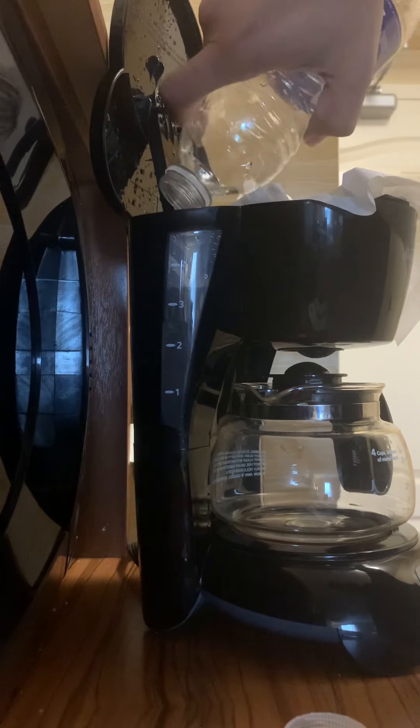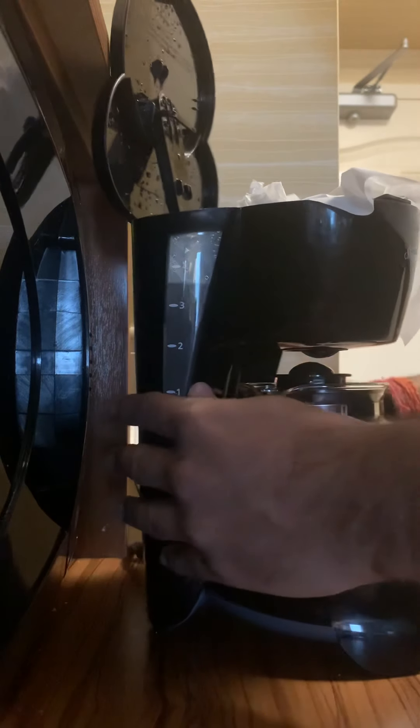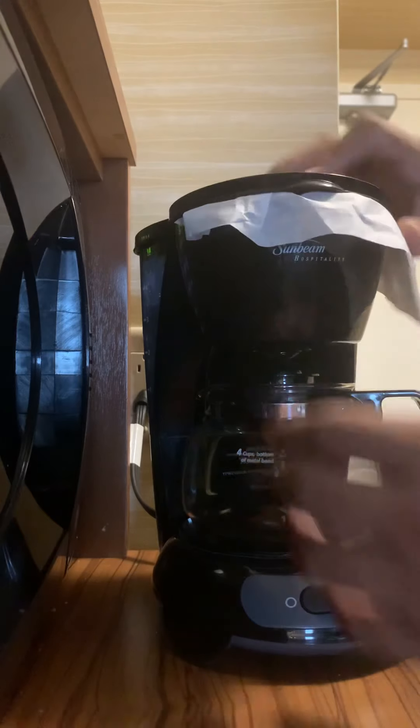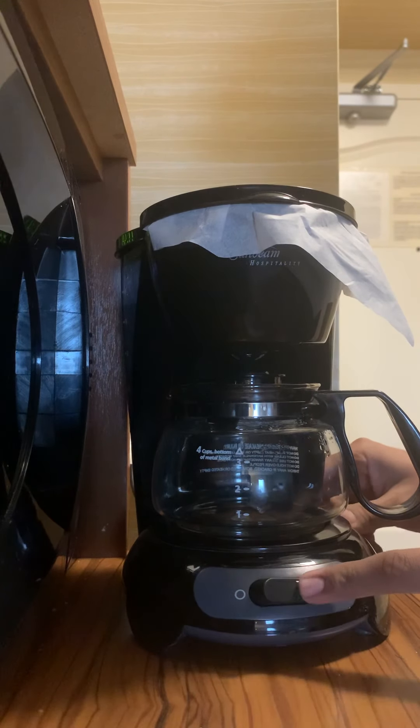I love coffee, so I've filled the whole water bottle — it will make about two cups for me. Now we are almost done. I'm just closing the lid, and this is the button to start, so I have started it.